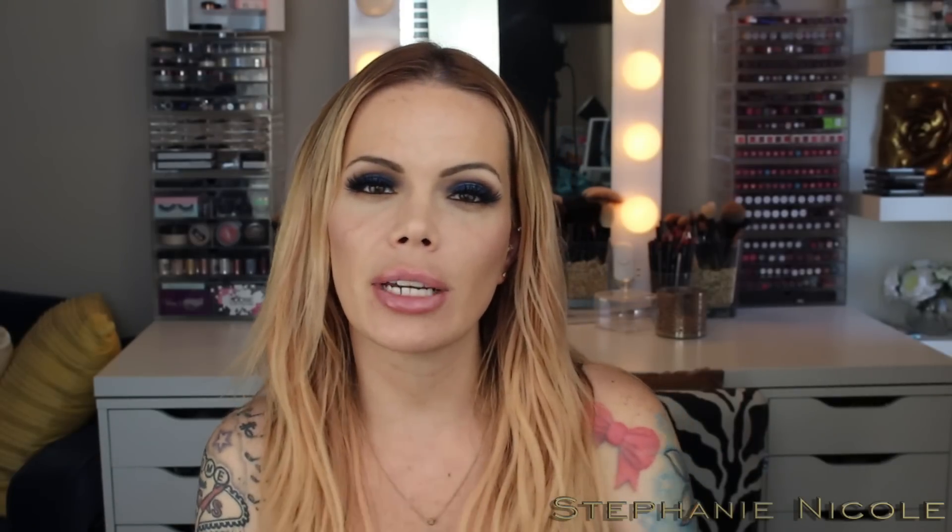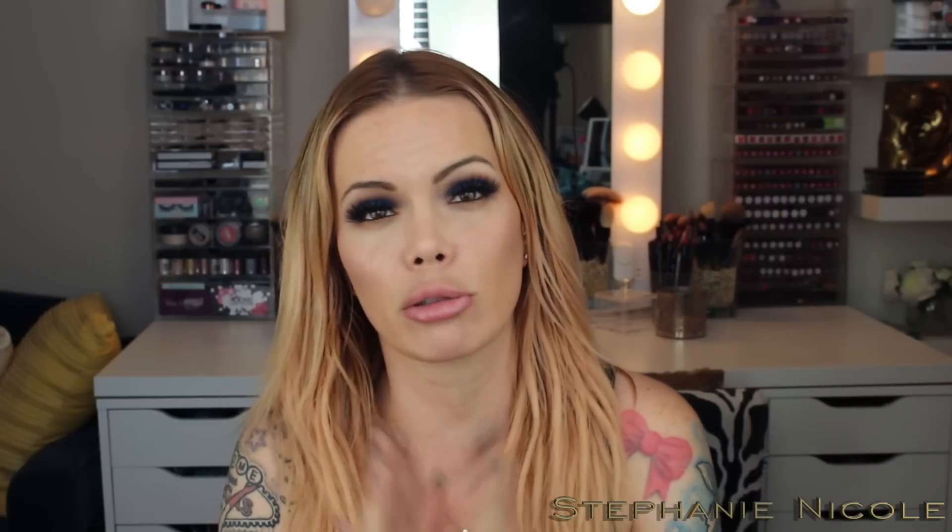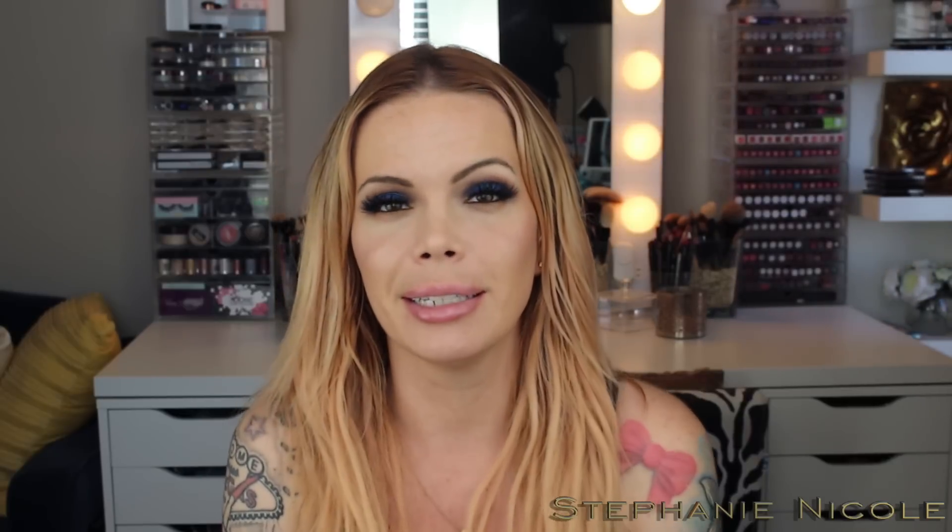Hey guys, welcome back! Today's video is my review of the Kat Von D Metal Matte palette. Sorry I've been MIA this past week — I've been battling the bubonic plague and still feel like I'm swallowing razor blades. Also, it is Fleet Week this weekend, so if it sounds like there's about to be a bomb dropped on my apartment, it's because the Blue Angels literally look like they're about 20 feet above my apartment. I'll try to edit those pieces out.